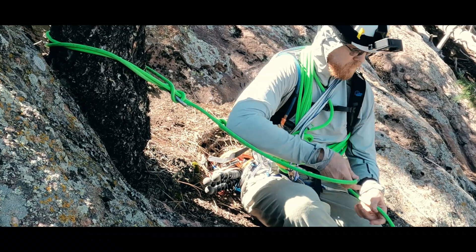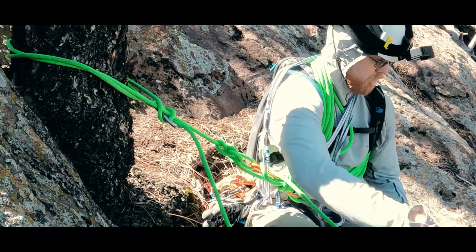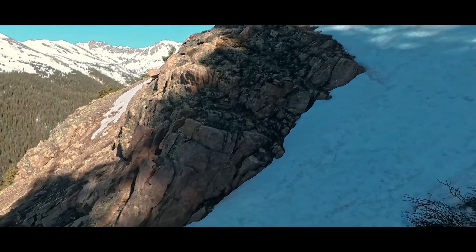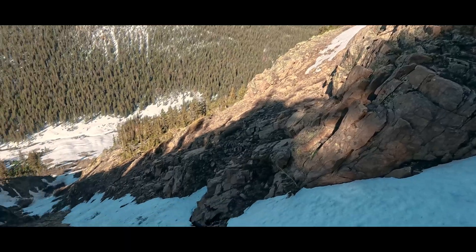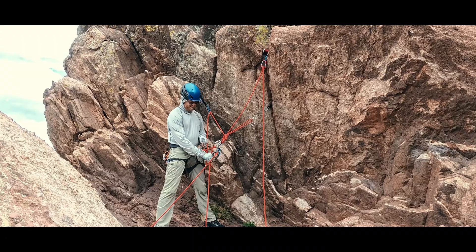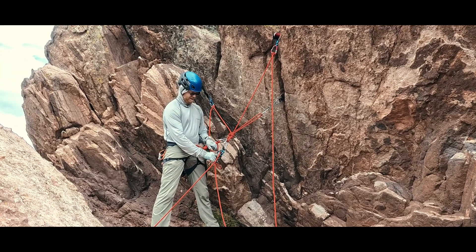Sometimes a climber using the hitch will simply use a body belay or belay off the harness, given the less severe fall forces of the terrain we are traveling. I got asked the question: given the anchor's reliance on tension and lack of a master point, how would a belayer escape the belay should their following climber take a fall, get injured, and need assistance? Let's complicate this by assuming we need to hold the fallen climber in place despite the moderate terrain — for example, if they've come to rest on a ledge with a larger fall potential. Well, the principles of the belay escape are still the same and we can apply them to this situation and indeed other less conventional belay setups.